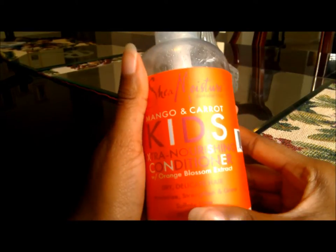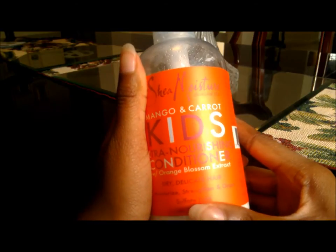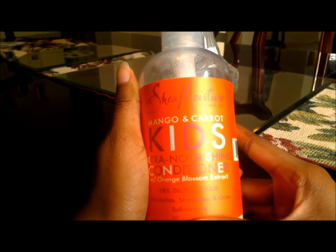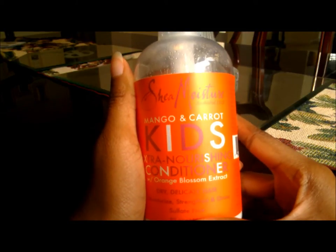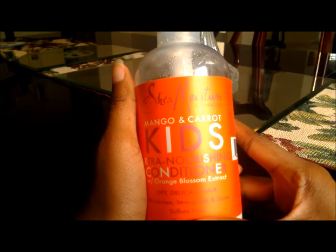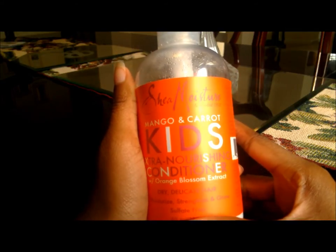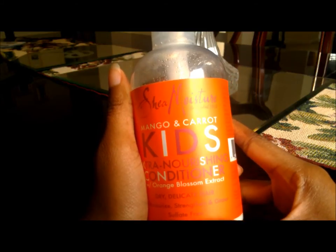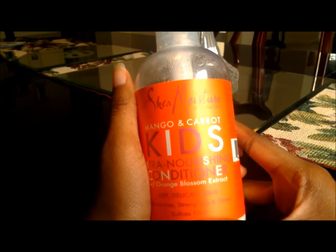It's supposed to provide enough moisture to prevent any breakage, and I gotta say, it does what it's supposed to do — it detangles my hair very well. I mostly use this as a pre-treatment before I cleanse my hair, whether that's using a co-wash or a shampoo.